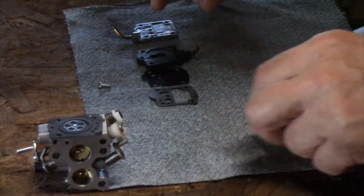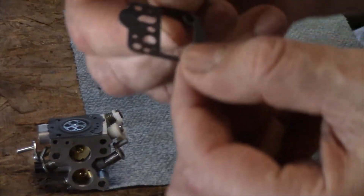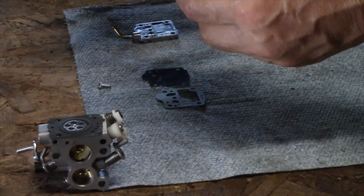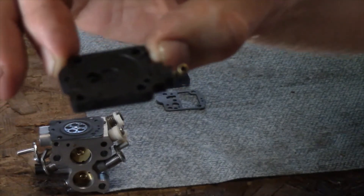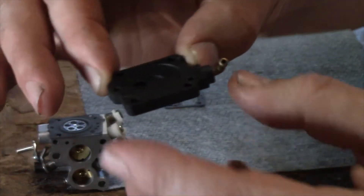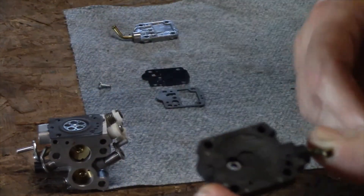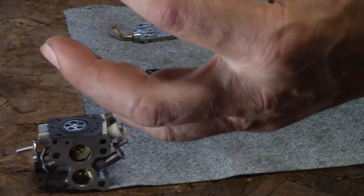The next thing we're going to do is take this part — another paper gasket. Refer to your drawing. Next, we're going to take this original part that came off the carburetor. I took carb cleaner and put it into this tube right here and cleaned it all out. A lot of times you'll find small wood chips and debris in there.